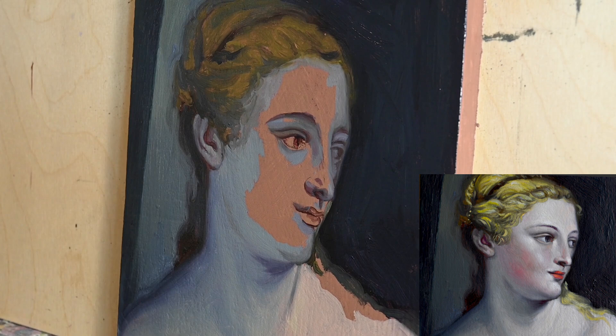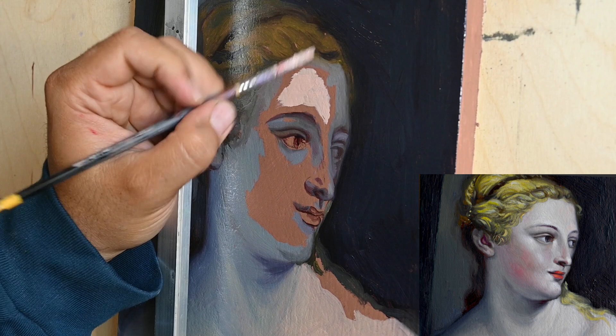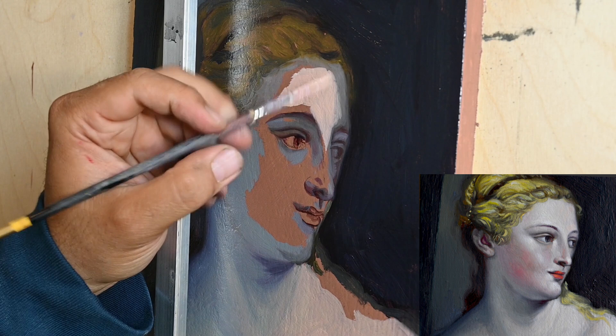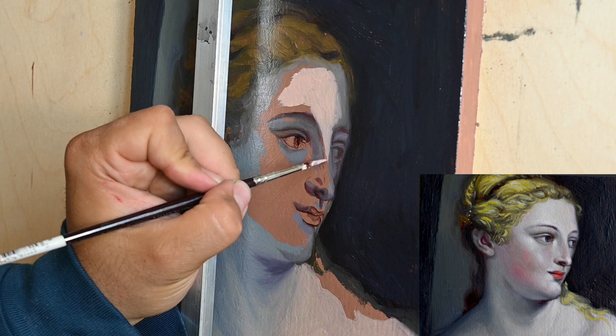If I had to describe the process with a few sentences, I would say: first apply a base color, then add your shadows, and then add your lights. This is really the technique in my opinion. After that it's all just a matter of practice and being in the studio.